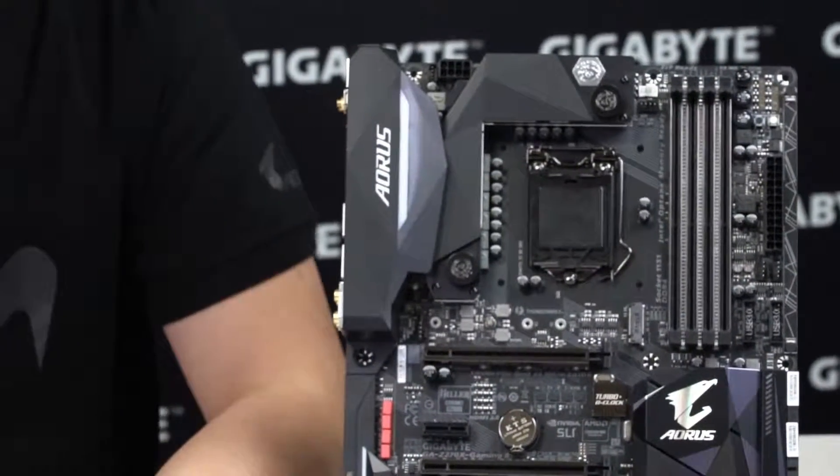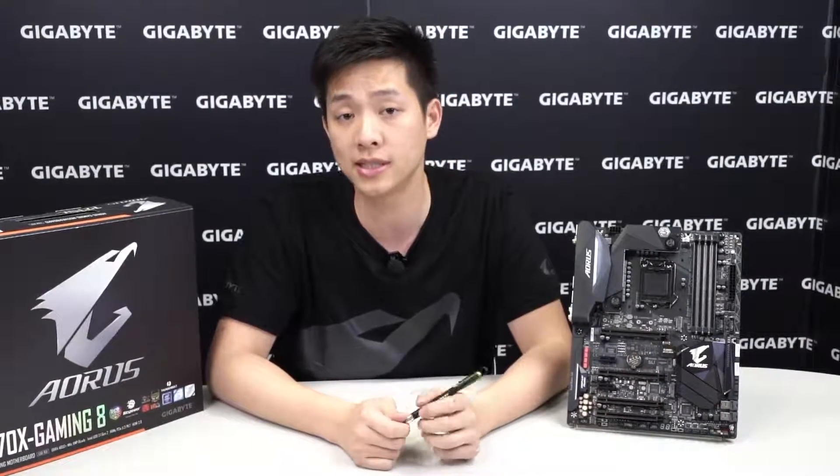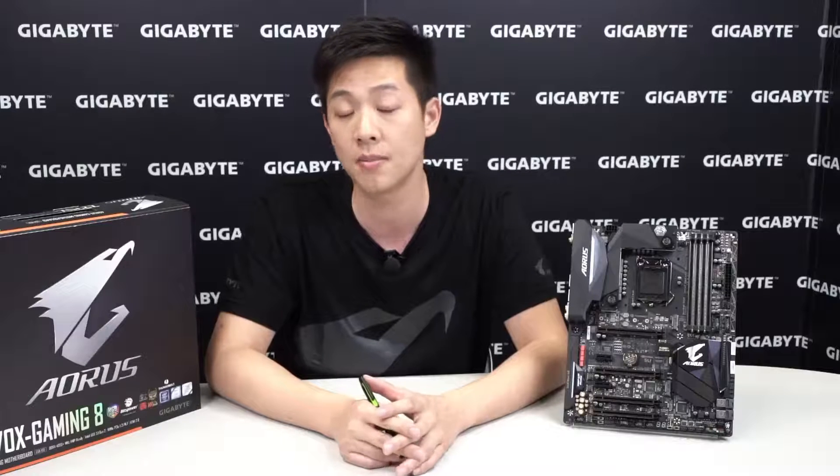That wraps up the unboxing for the Z270X Gaming 8 motherboard. If there's anything I missed or you're looking for more detailed information, be sure to check out Aorus.com or Gigabyte.com. If you liked what you saw, please like the video and subscribe to our channel — we've done unboxings for all six Aorus motherboards. Like our Facebook page at facebook.com/GigabyteMotherboards to participate in contests and sweepstakes. Thanks for watching, and we'll see you next time.